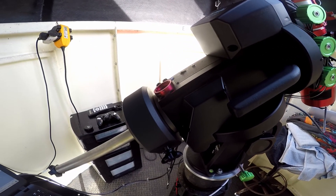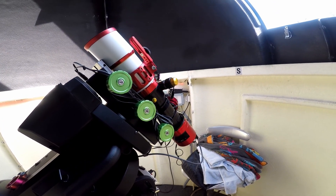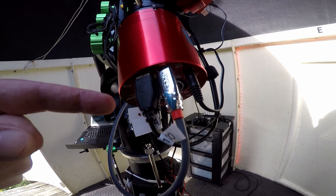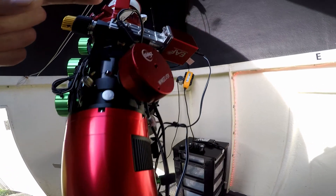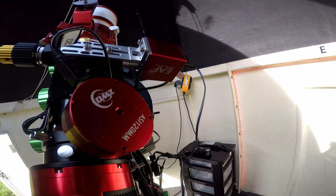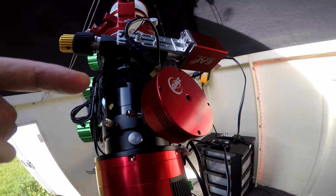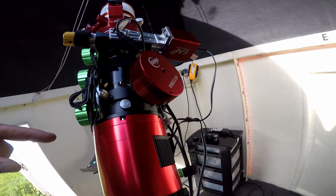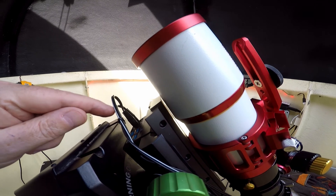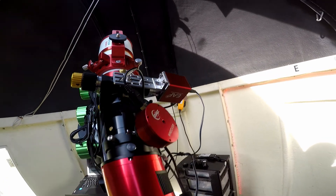If you notice down here, the counterweight is right up onto the body of the mount. I've had it running before in this configuration and it seems to be fine. I'm using the hub on the ASI 2600 to drive the electronic automatic focuser, and also to drive the camera for PHD2. I'm also using the auxiliary power outputs on the EQ8R to drive the focuser and the camera.